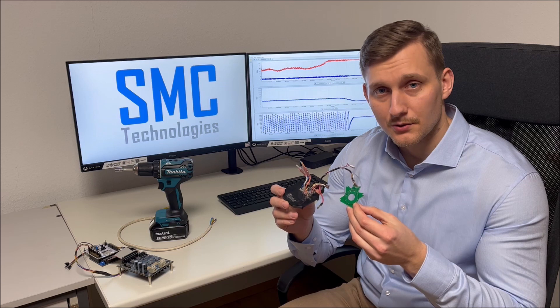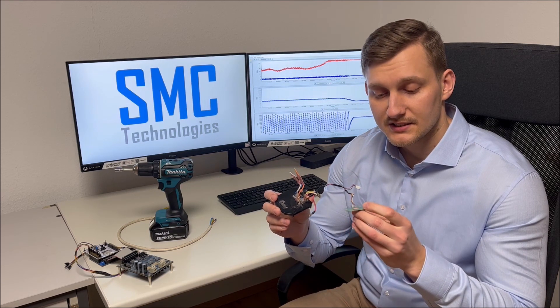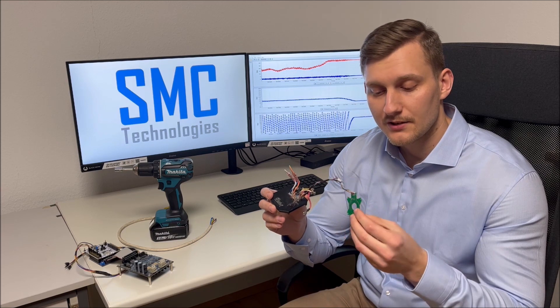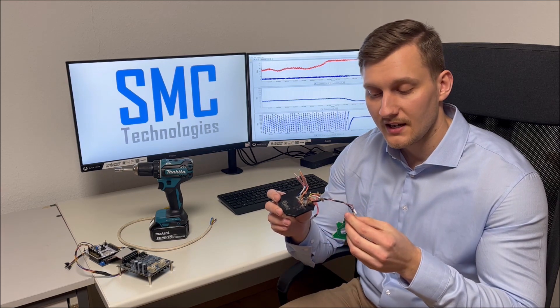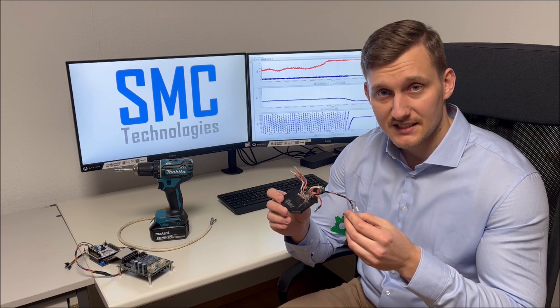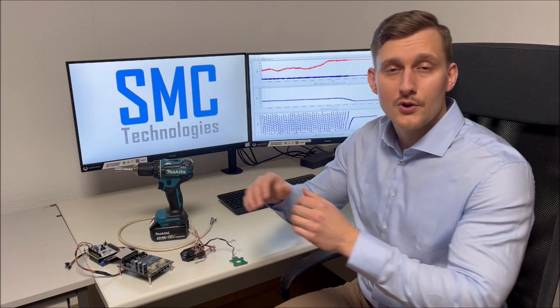Using our sensorless solution we achieve some advantages. As a first point we can get rid of the Hall sensor circuit board and the needed wires, saving system costs. Further, the overall system gets more robust against mechanical vibrations, dirt and dust.